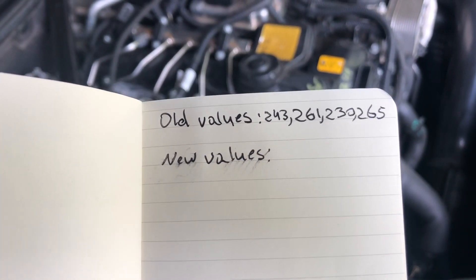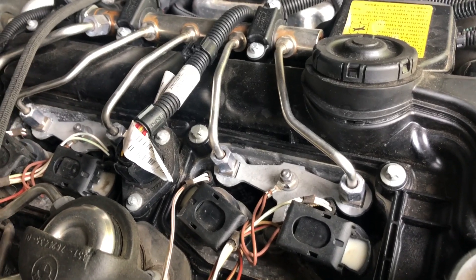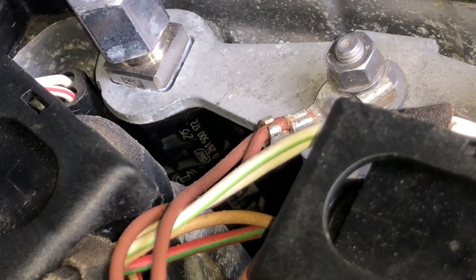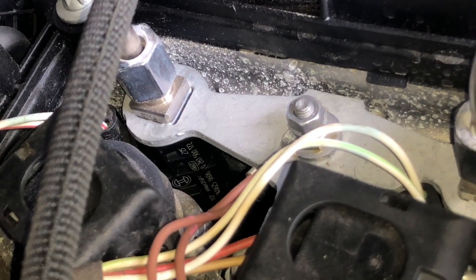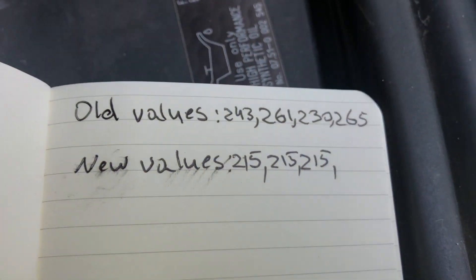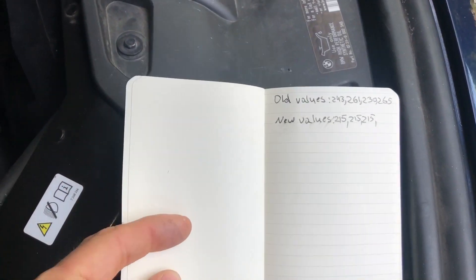I've now recorded the old values from the old engine and in the same order I'm going to take note of the values from this engine. It's a little bit more difficult to see on this one since it's at a different angle, but here's the first injector — it's 215. This is the second one, also looks like a 215. The third one is also a 215 — I'm not kidding. And the fourth one is 215 as well. So they put in all the same injectors, which makes sense, but that does make me wonder how these were so different from each other. That's a huge difference, and I guess that's why you need to compensate when you switch to new injectors.